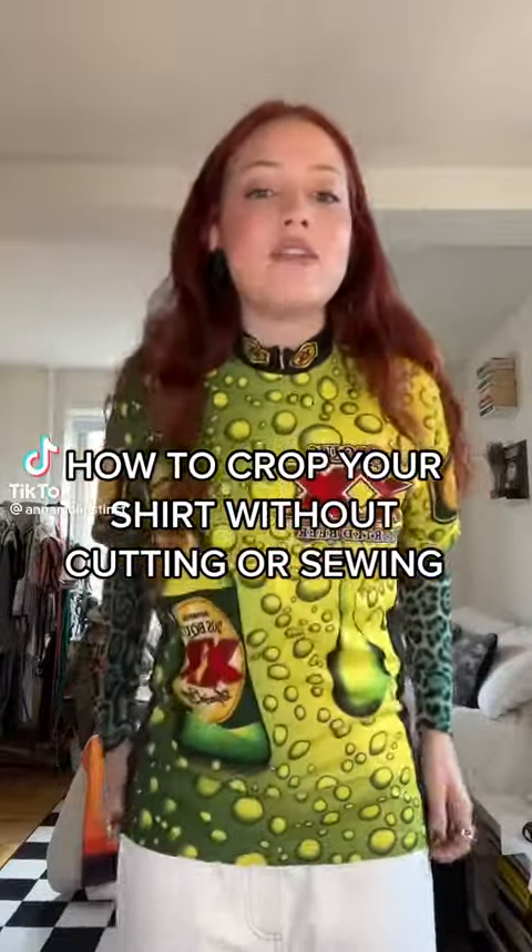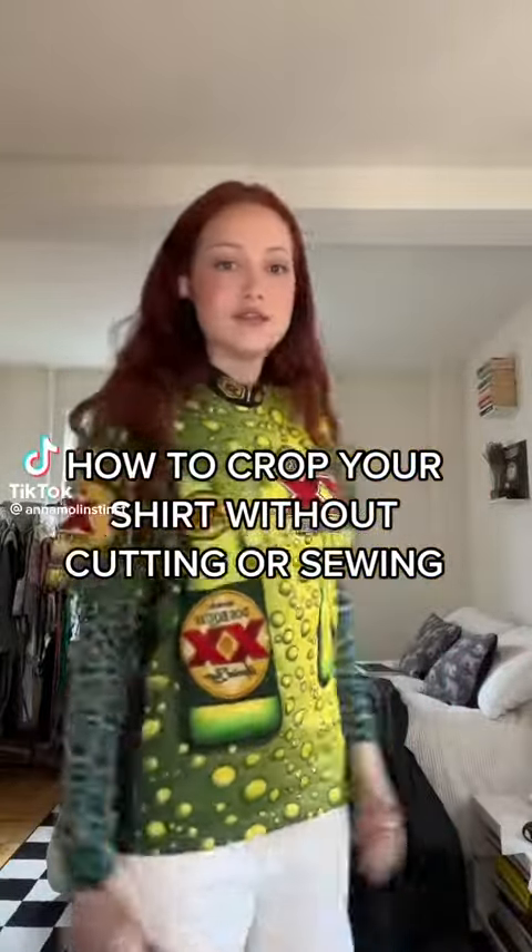I'm going to show you how to crop a shirt without chopping it off or having to sew. This is for shirts that fit weird, like this one. This takes literally two minutes.